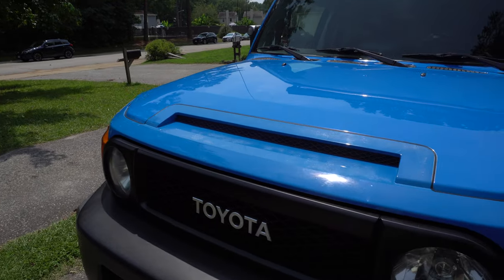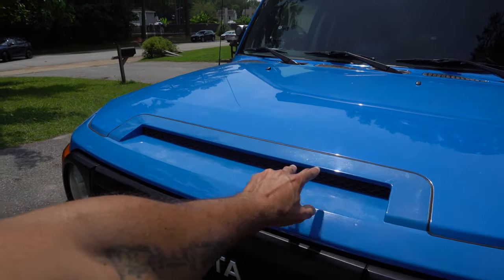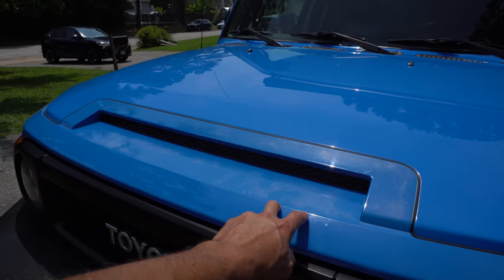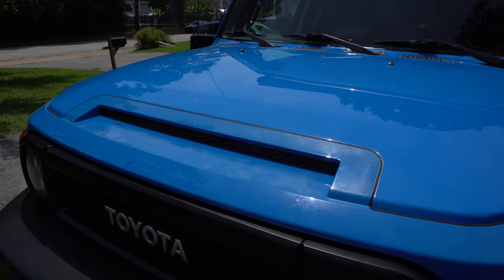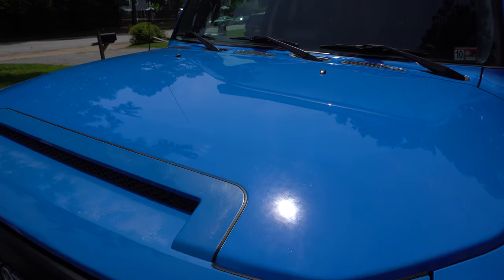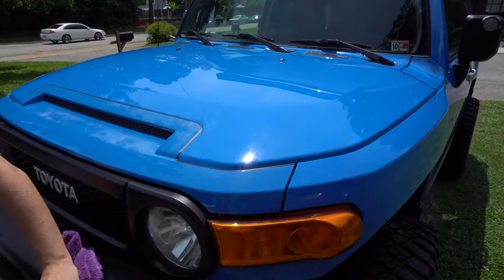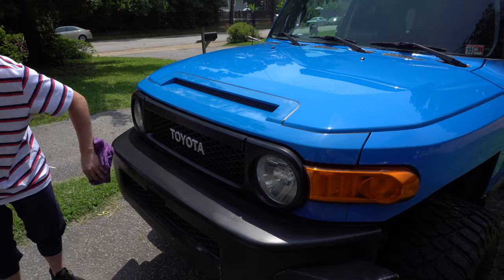I'm gonna get some detail spray and clean up the surface, because the other piece that goes over top of it is just an overlay — it's gonna cover this piece and this piece. This piece on the car is plastic, so that's why the paint is fading on those two portions. Eventually when I do a full restore on the car, I'll get a full respray done and everything painted the same color, but for now the black overlays will suffice.